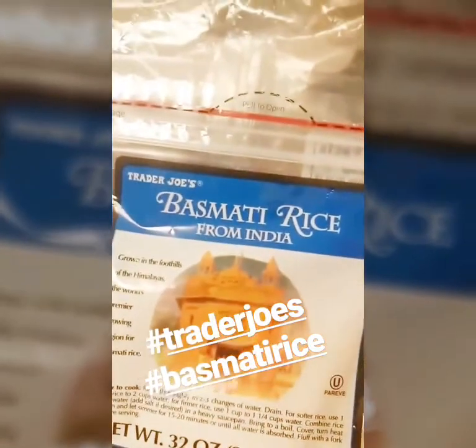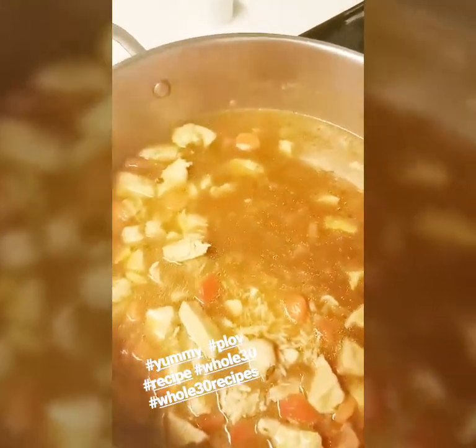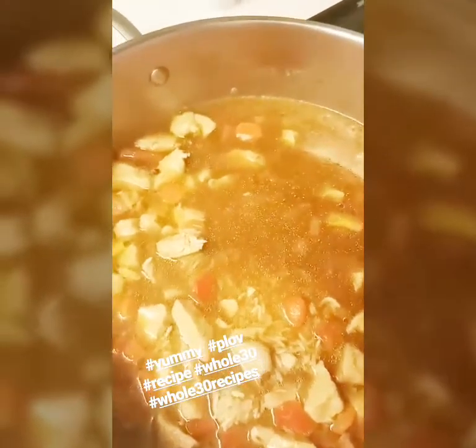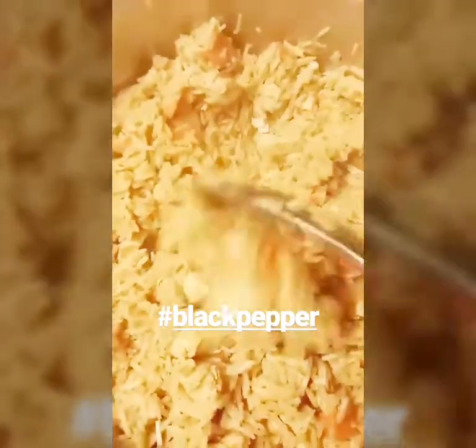add rice. I'm using this particular rice I brought from Trader Joe's — this is my favorite. I just add rice and we're gonna mix this well, cover with the lid, and I'm gonna put this on medium-high. We're gonna cook this for about 30 minutes or until the rice is cooked. The plov looks absolutely gorgeous and